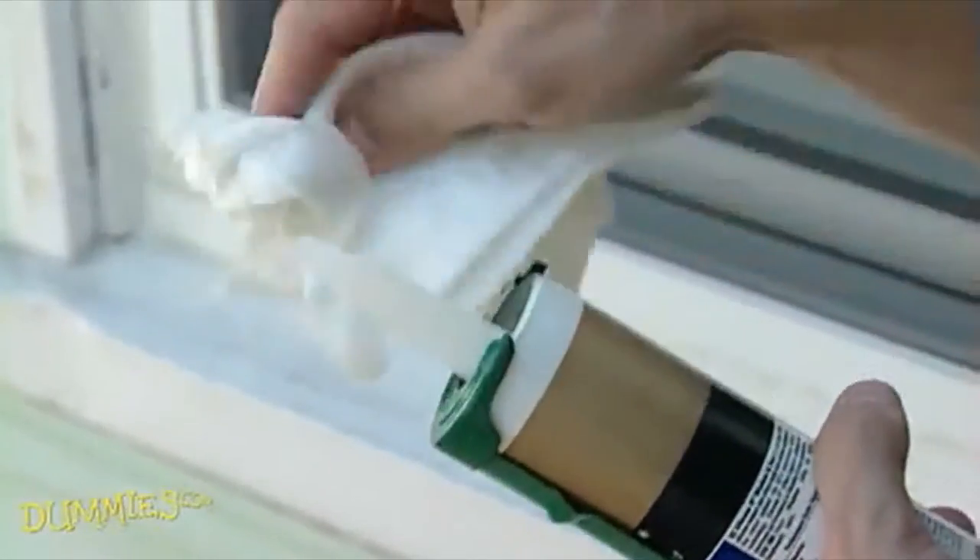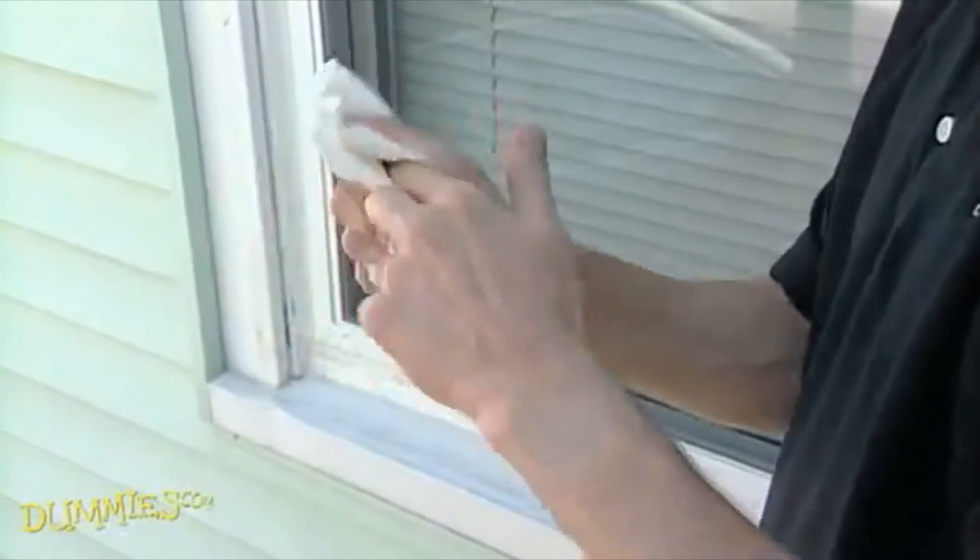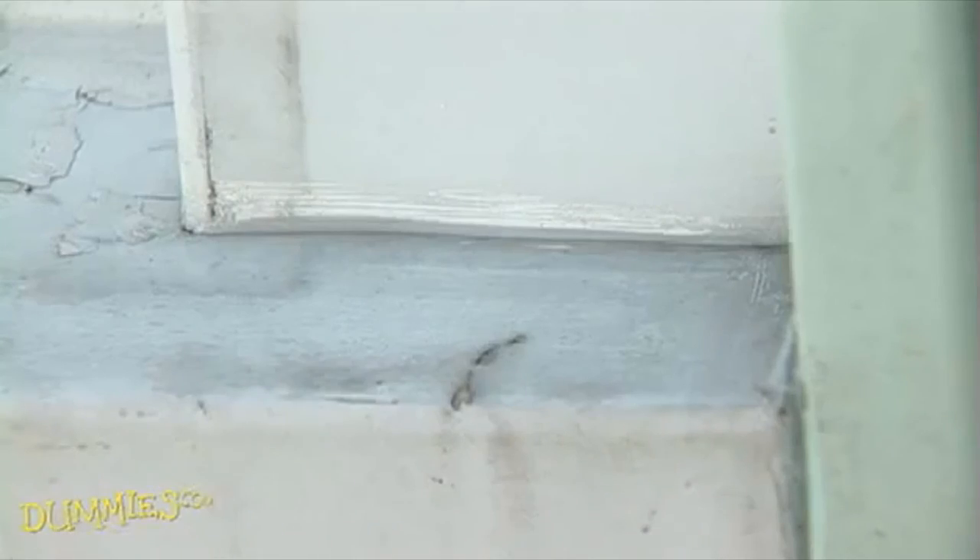Finally, wash away all the remaining caulk on your wet finger before it dries. You now have a nice airtight caulk.